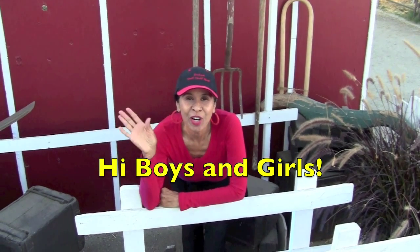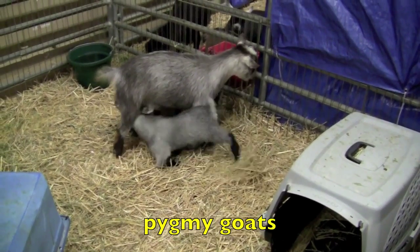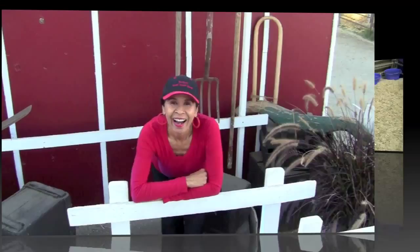Hi boys and girls. I'm going to show you some cute little pygmy goats and teach you how to count to five using these adorable goats.